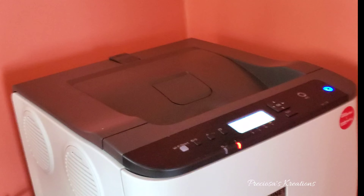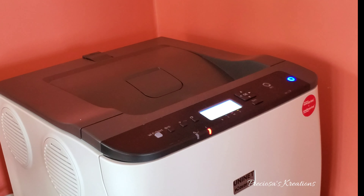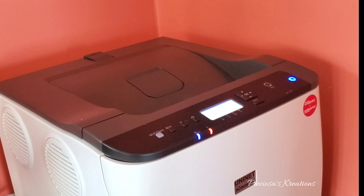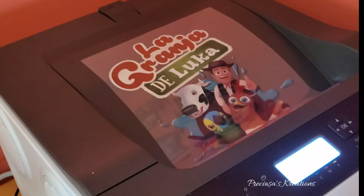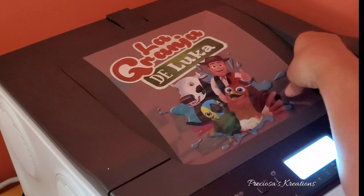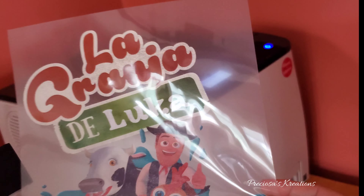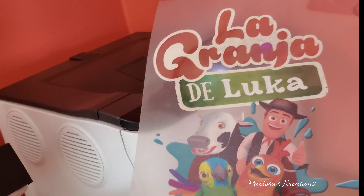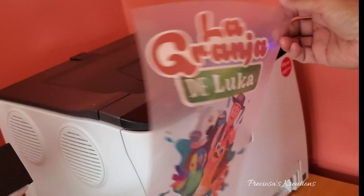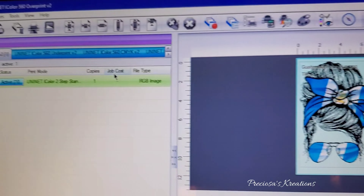When you see the blue light blinking, that means it's processing — it takes quite a bit to process. You also see the red light there; that means the tray is empty because I did not have the sheet in there before I clicked print. You're supposed to have the sheet in there before you click print, but it'll still work, it'll just take a little bit longer. So here is the first image and I am liking how it looks — look at the colors, look at the white ink, the white toner is so nice. The only thing I don't like about this design is that it looks distressed, but that's just how they designed it.